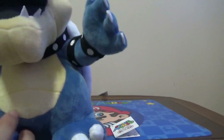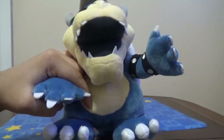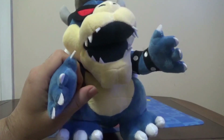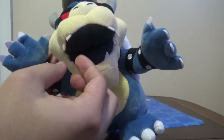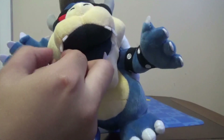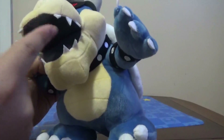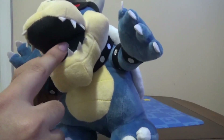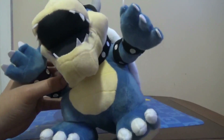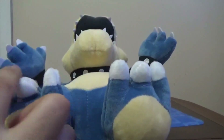You got his belly right here — it's nice and stitched on great. The teeth are pretty cool, made out of a really hard type of felt. The mouth is made out of a felt material, and the plush itself feels like fabric. It has a chin, and then you see the feet with three toes each.